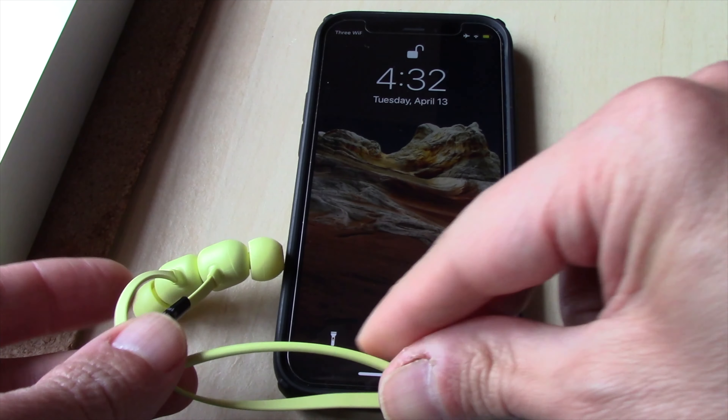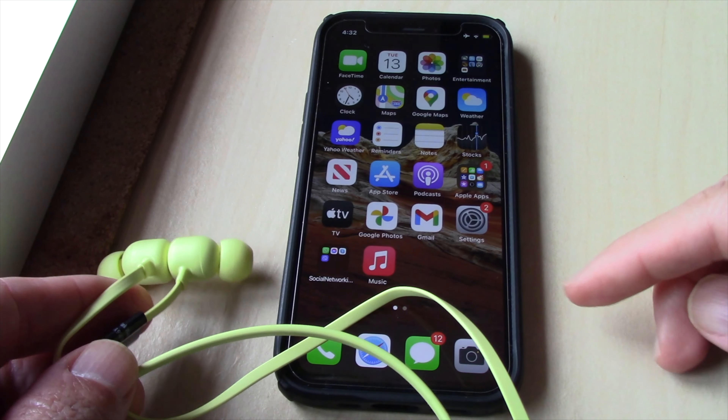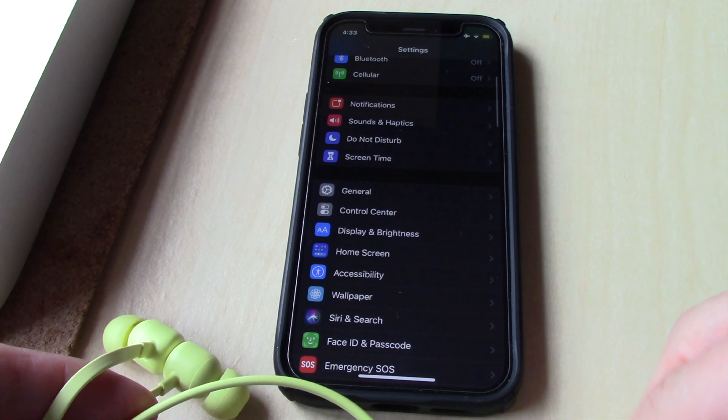I will show you how to pair new Beats Flex with iPhone 12. If you wish to pair the new Beats Flex with iPhone 12, here is what you do: first, go to your iPhone and tap on Settings.